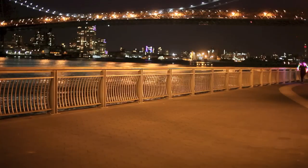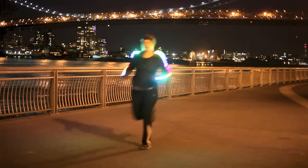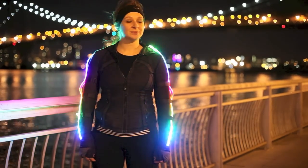Hi, I'm Miria Grunick, and this is my Pulse Jacket. The motivation behind this was that I would run at night and almost get hit by bicyclists, so I decided it would be a good idea to run with lights. But who really wants to run with plain old boring lights? So I built this very awesome running jacket.